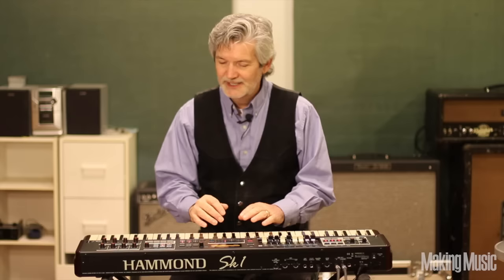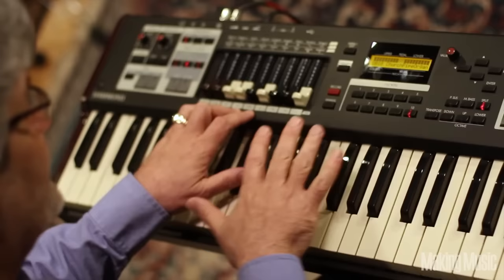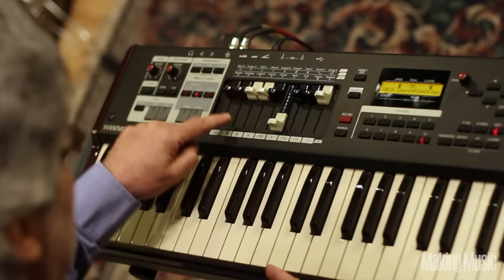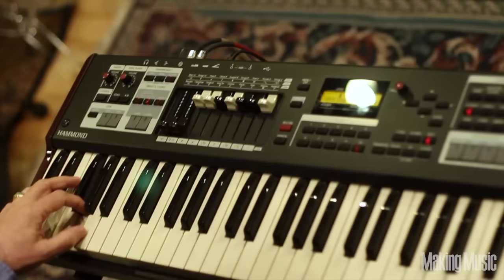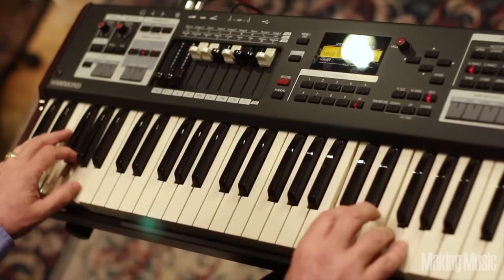The old Hammonds had two keyboards, an upper and a lower manual, they were called. Well, the SK-1 puts it all in one box. To demonstrate the split keyboard, we're going to go to our church organ, and we're going to set up the upper manual to play sort of a flutey sound. And we're going to take our lower manual and set it up to play just a bass sound. You'll notice that I've got the keyboard split — on the bottom, we've got the low sound, and up top, the flute sound. Play them together. Split keyboard.